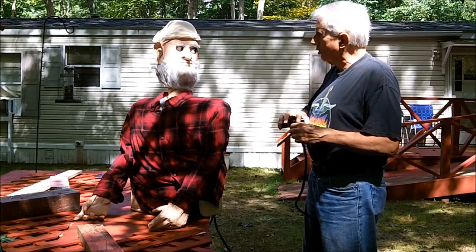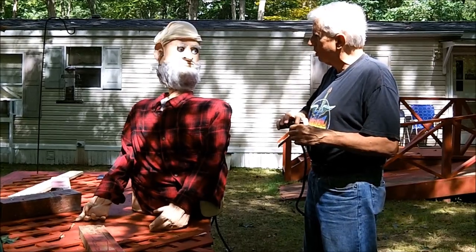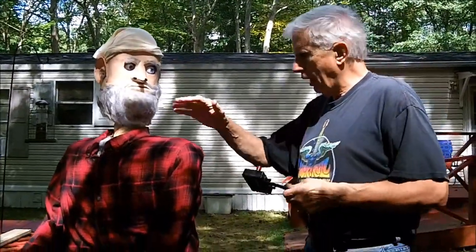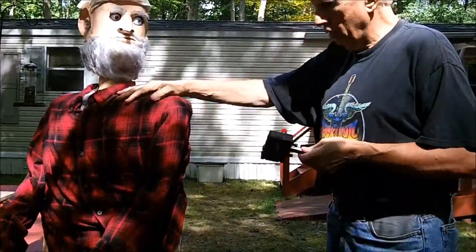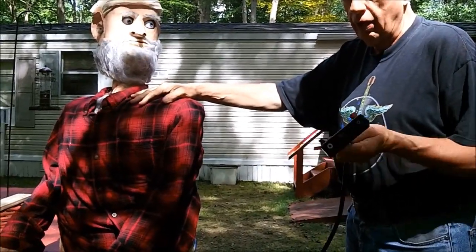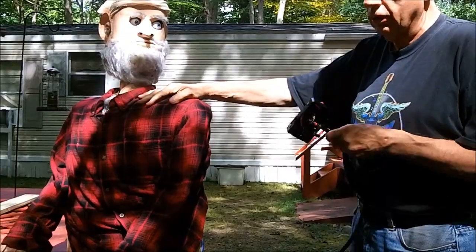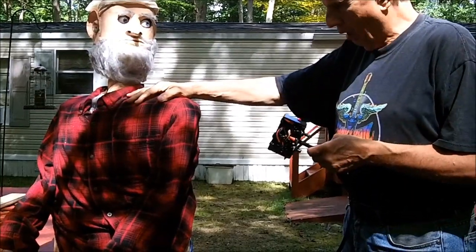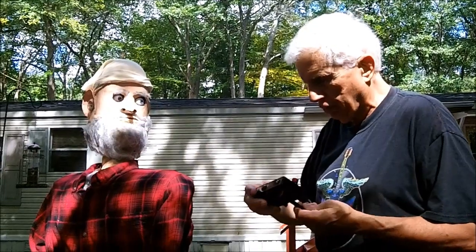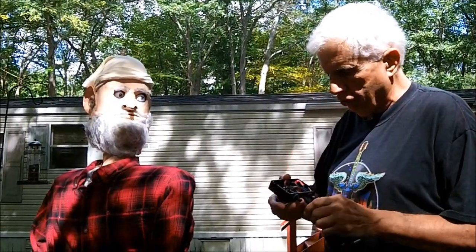So the only thing that works on him is his eyes and his mouth. I wanted to do a skit with him coming from the hospital, recovering after all these weeks since the last video. But unless I can get his head to turn back over straight again, it's locked in that position because of this busted switch.